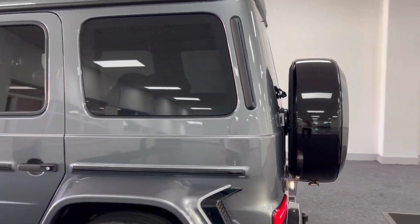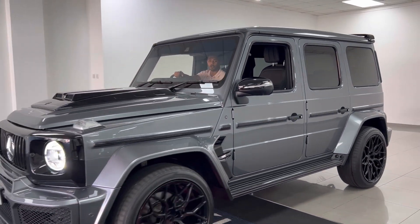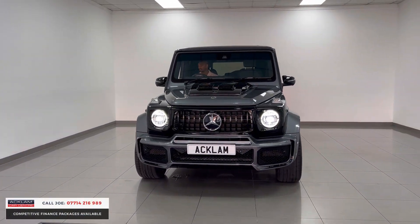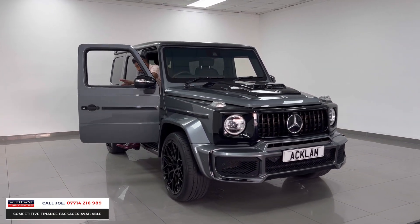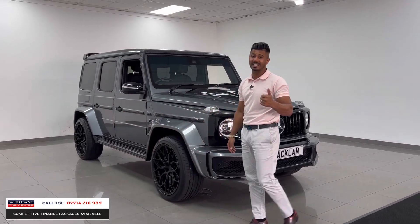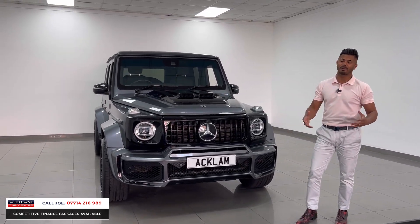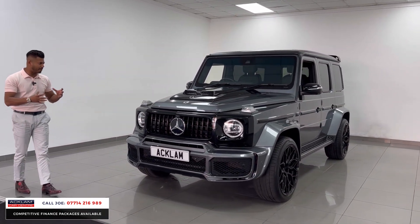This is a Mercedes G-Wagon with a full Brabus conversion kit on it, and that costs thousands. This is a 2021 71-registration G400 diesel AMG Line Premium with only 7,000 miles, still under manufacturer's warranty. Just how good does this car look — it's absolutely mega, fabulous in this selenite gray. The G400 diesel AMG Line Premium as standard is a brilliant motor, but then to have thousands spent on it giving it that full bespoke Brabus kit.